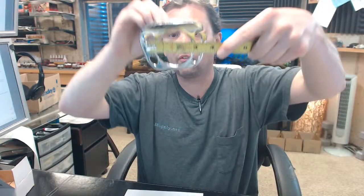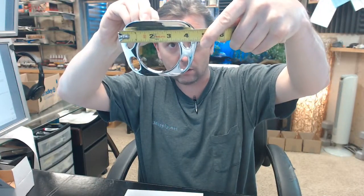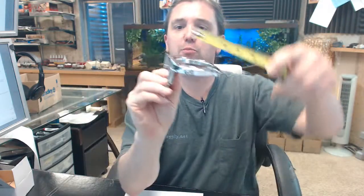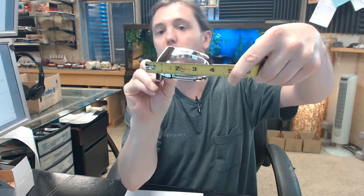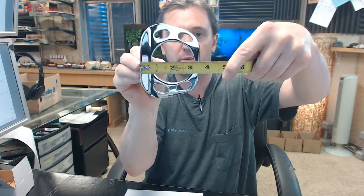Bradley has this at 4 and a half inches wide with a 3 and a half inch projection — a little bit light on that, but right in that range.